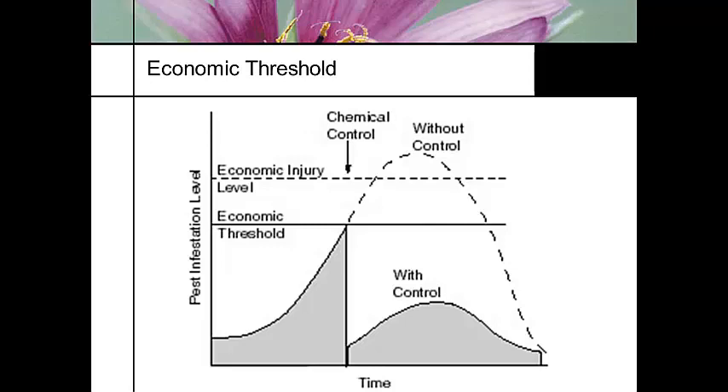This is a common threshold chart that works on any pest infection. The economic threshold is where we're starting to see a decline in production and quality — but up to that point, anything under that is tolerable. Economic injury is where we're destroying our crop. So we're going to do our control — whether chemical control or release of a biological organism — and keep things down below the economic threshold.